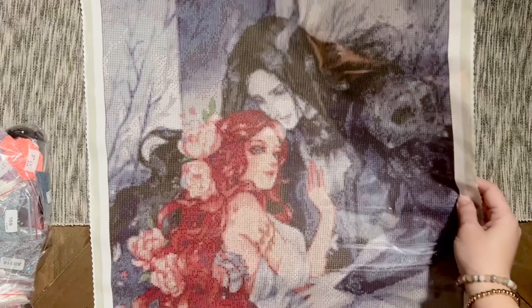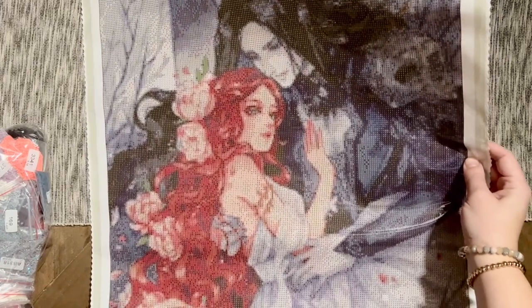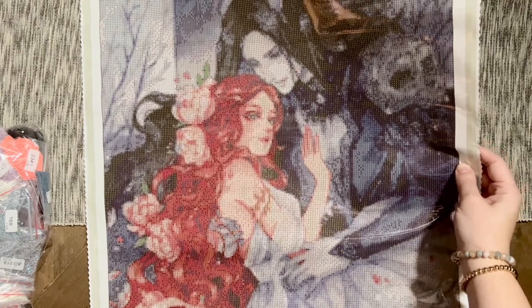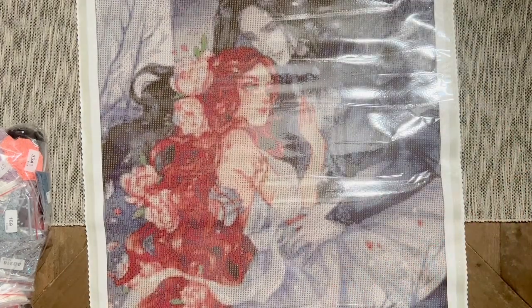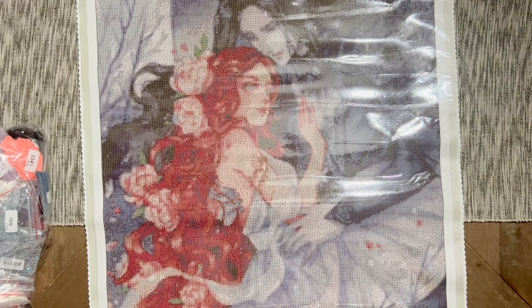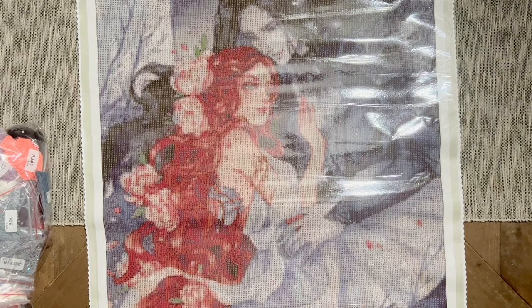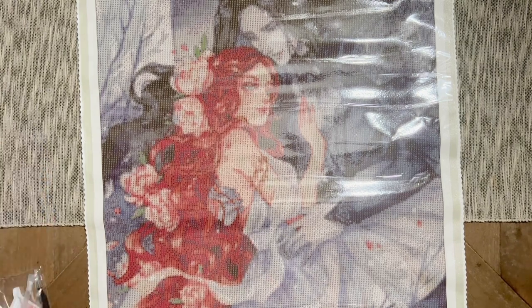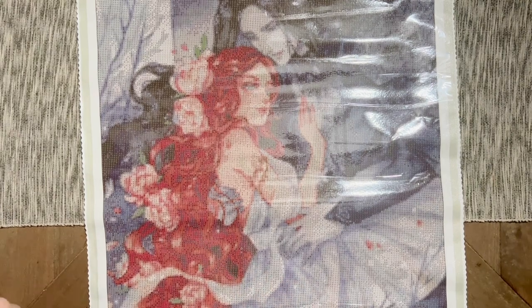You guys, this is Hades and Persephone — the first of three kits in this order. I love this artwork and I cannot wait to see how it comes together. The colors look so pretty and everything arrived in good condition even in the new shipping method. Let's pull out my next kit.